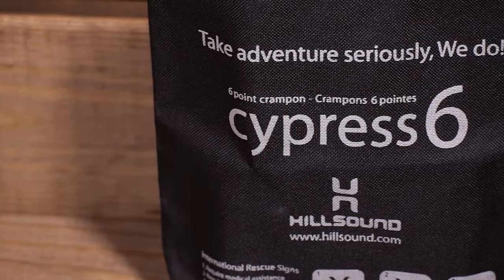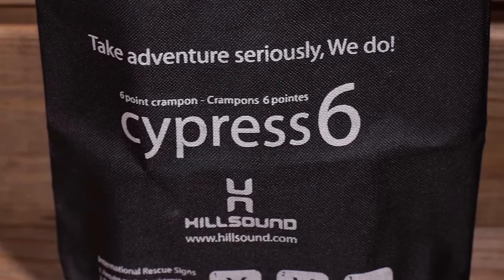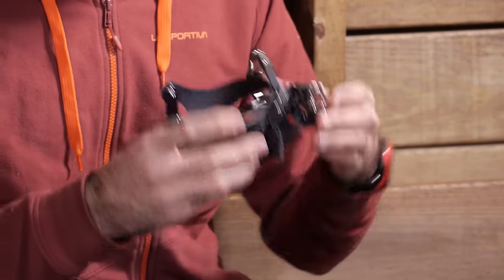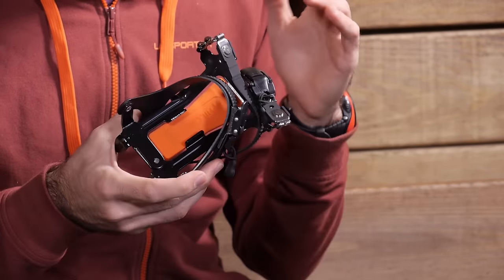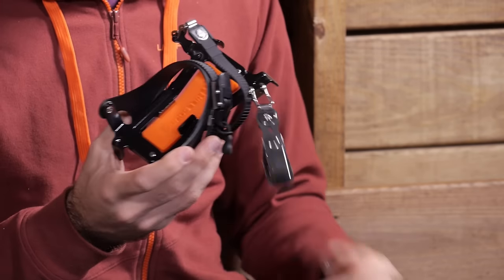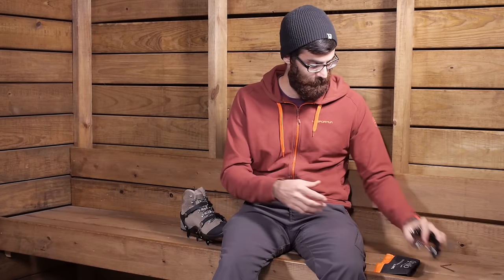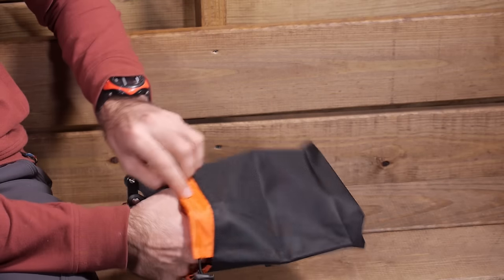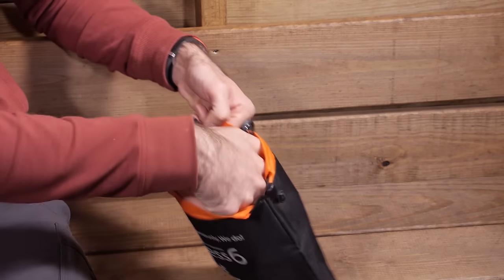When you are ready to throw these into a pack, you can easily do so. They pack down nice and small — when you take them off the boots, they get relatively tiny. That is a really nice aspect for the Cypress 6, and it includes a stuff sack — a really durable material stuff sack that you can use to protect the contents of your backpack or wherever you tend to be storing these items.